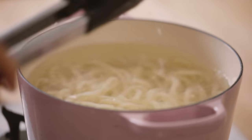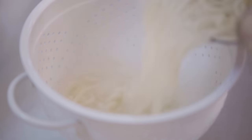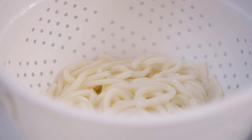Once it's done I'm gonna drain it, and we're gonna kind of undercook this because we're going to continue to stir fry it later. You don't want mushy udon here.